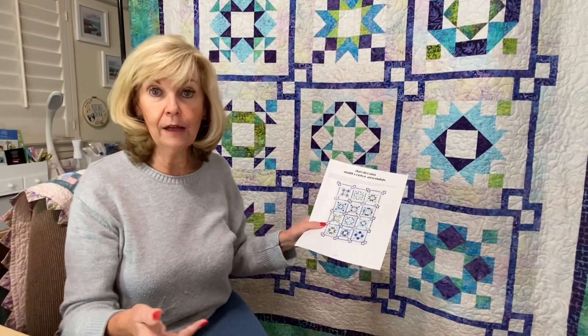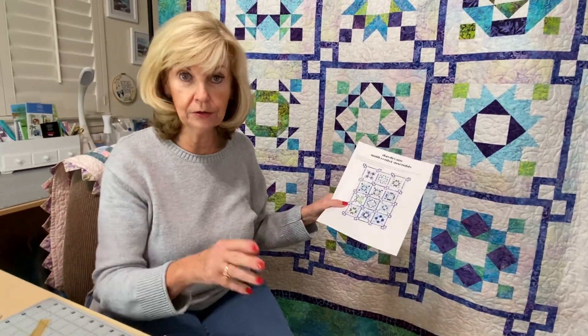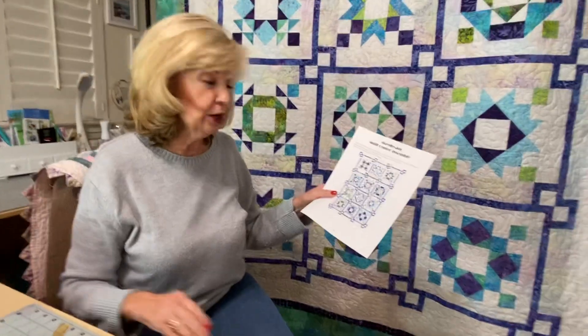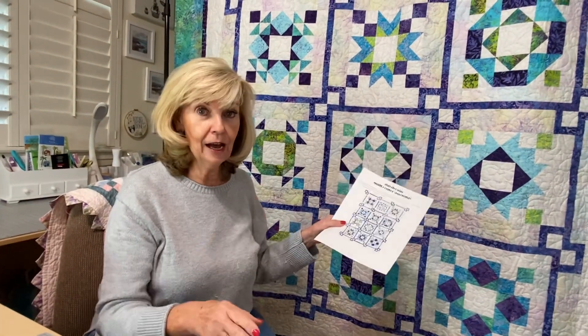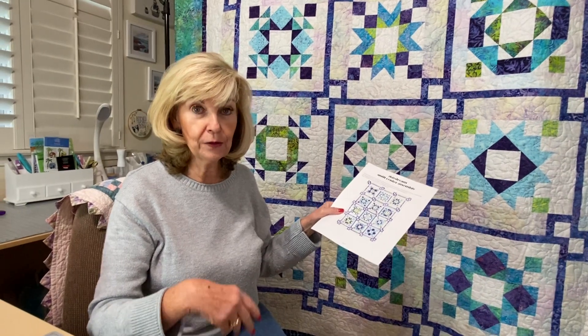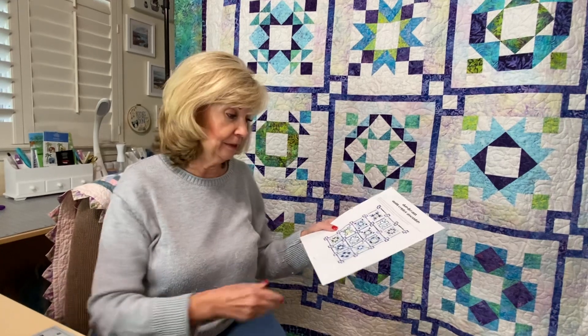I laid out the whole thing on the floor. Fortunately I have cats, so they help me with the layout — you know how well that goes. They really like helping you lay out. So I lay it out and I take a photograph of it, because things happen sometimes if you don't get it picked up fast enough and pieces get mixed up.